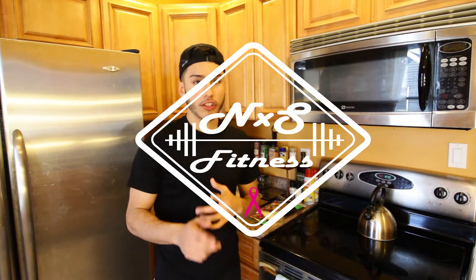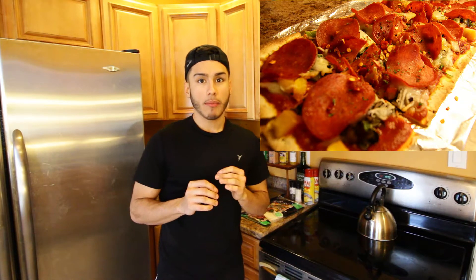What up YouTube? Today I got a special treat for you guys. We're going to be making a personal size pepperoni pizza, and the total calories for this personal size pizza is 380 calories. So this whole pizza is only going to be under 400 calories.